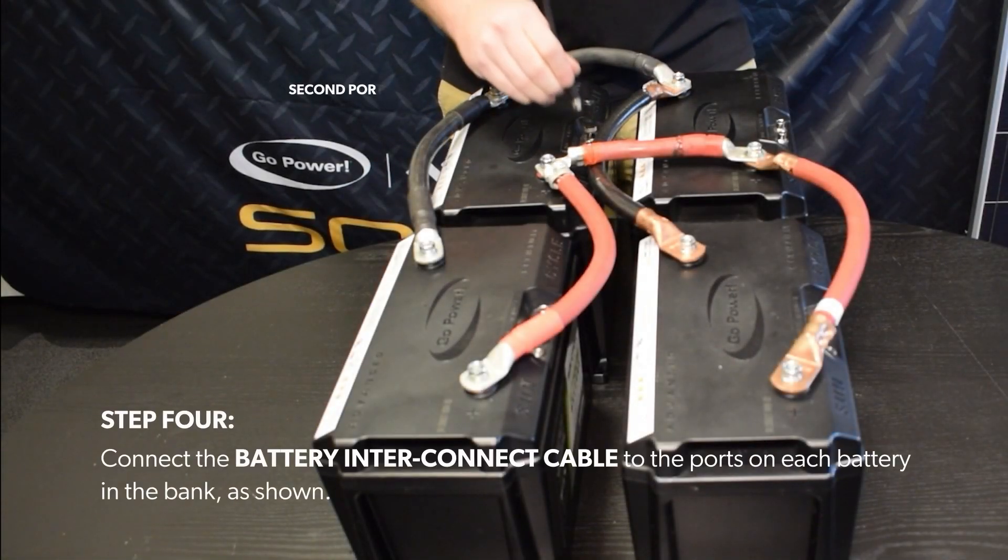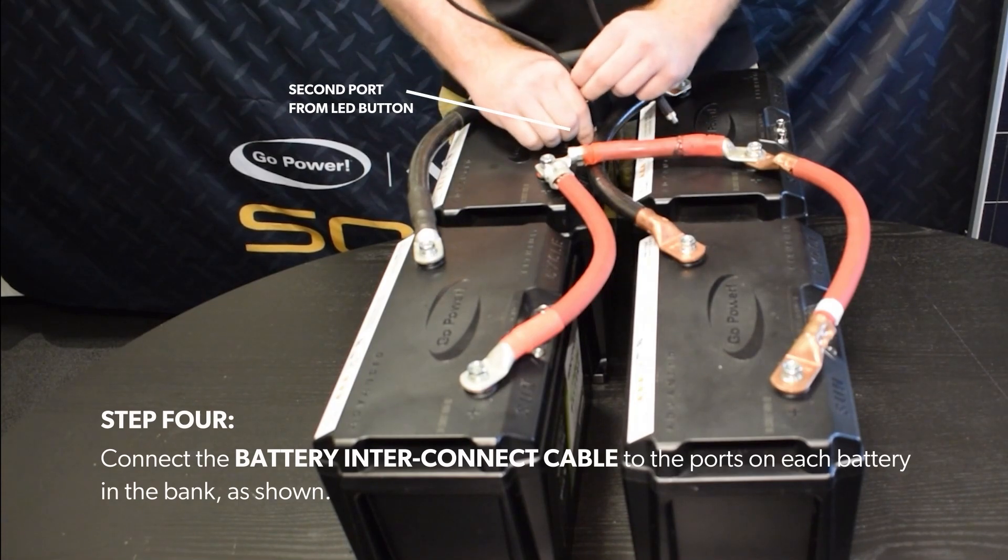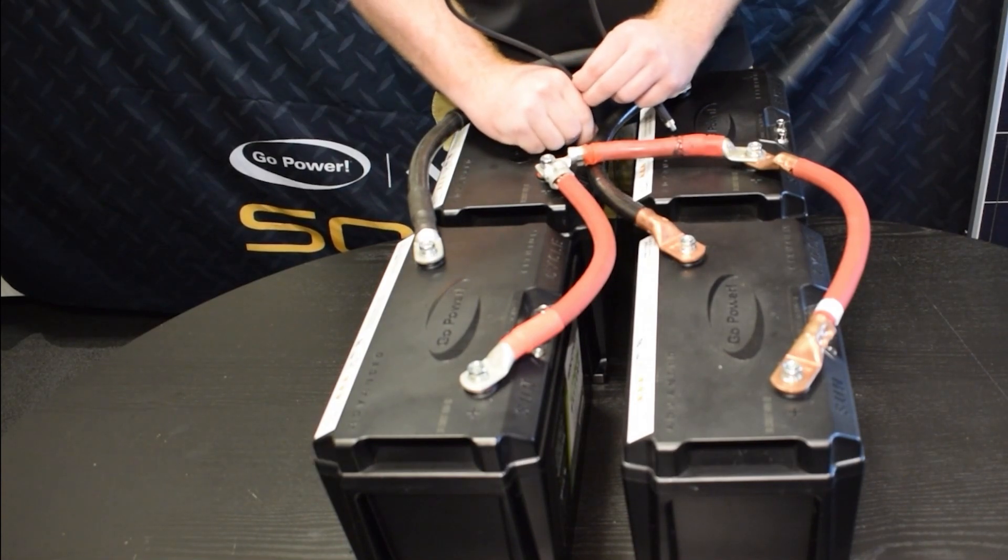Step 4. Connect the battery interconnect cable to the ports on each battery in the bank as shown.